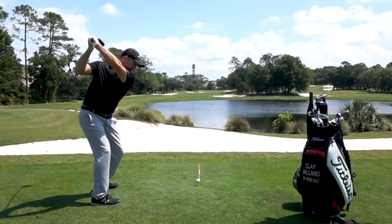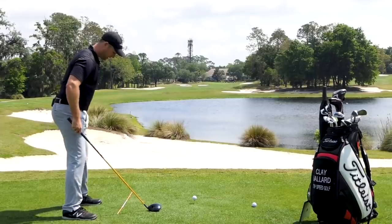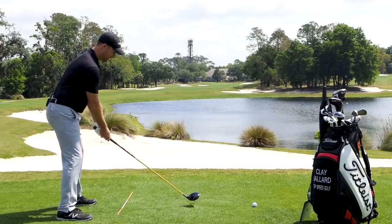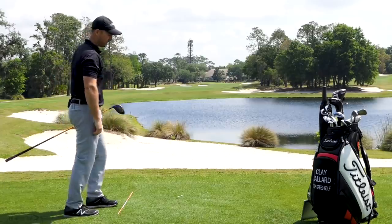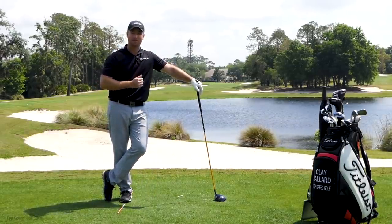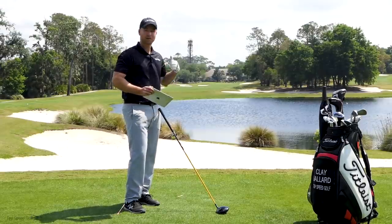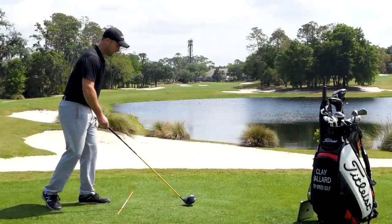Now let's go the other way — we've got the draw, now let's get the fade. Again, the most important thing is to have that club path moving to the left. I'm going to line up a little left, body more upright instead of tilted to the right, then swing to the left. That ball started left and faded back. I know the path was left because the ball curved to the right. FlightScope confirms: 9.7 degrees to the left. The ball doesn't lie — read the ball flight and you can know the direction you're swinging and what the face angle is doing.